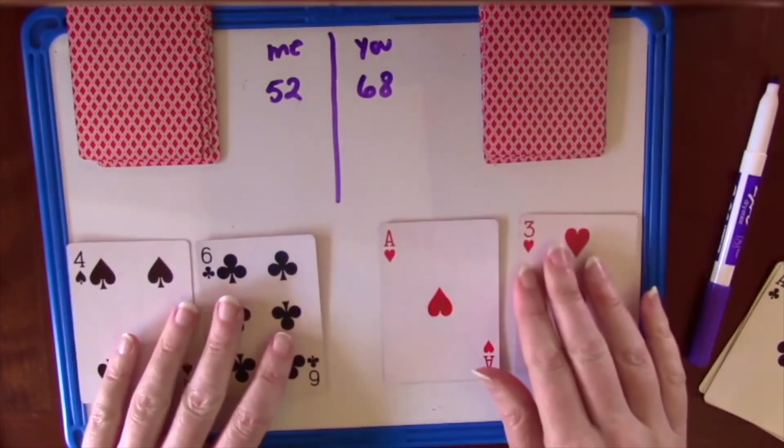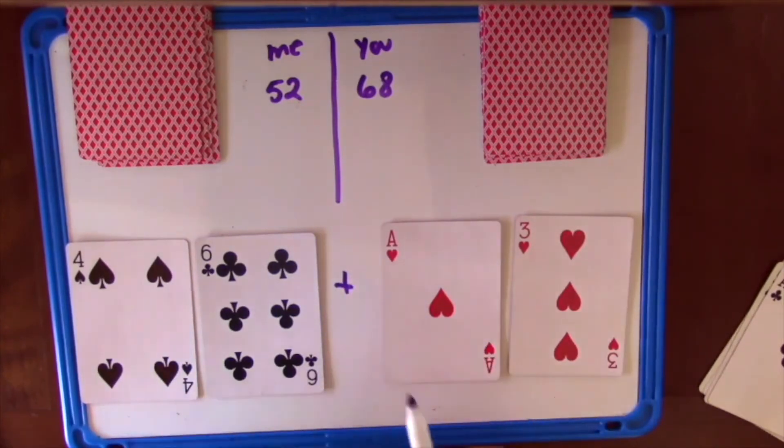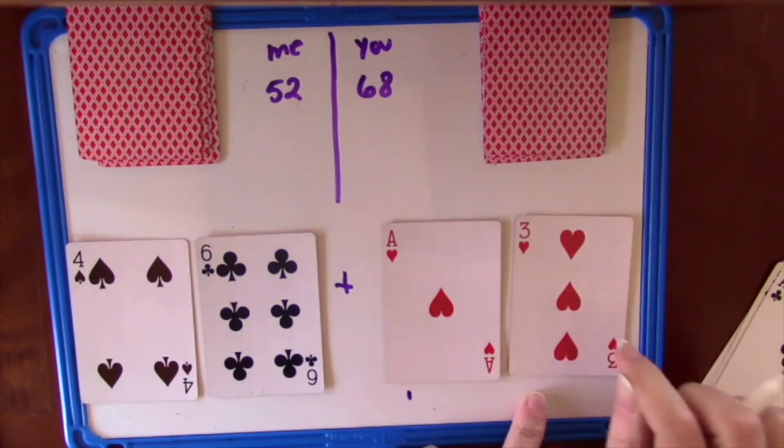For this round I got a 46 and you got a 13. Say the larger number first: 46, 56, 57, 58, 59.